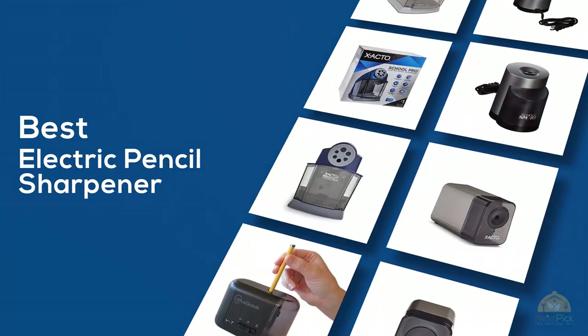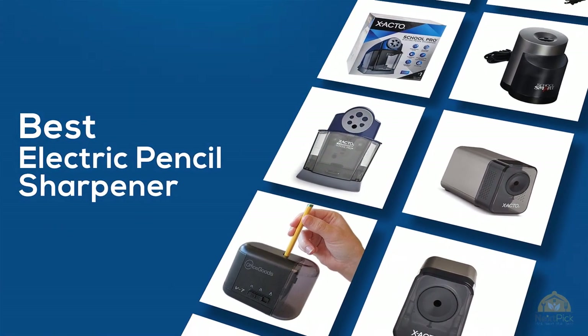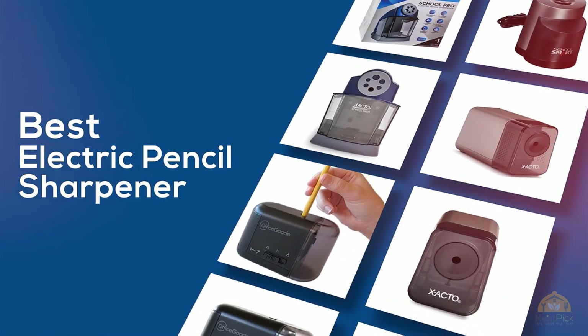If you're looking for the best electric pencil sharpener, here's a collection that you've got to see. At any time you can click the circle for more info and real-time deals.